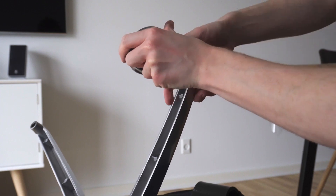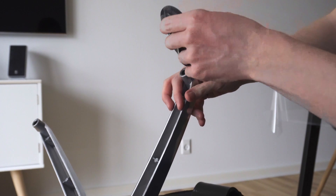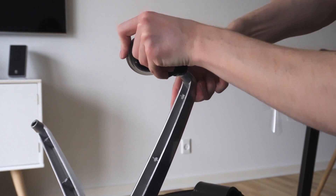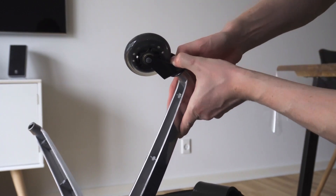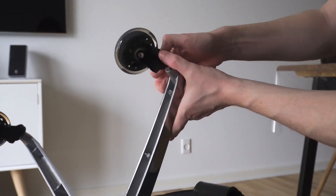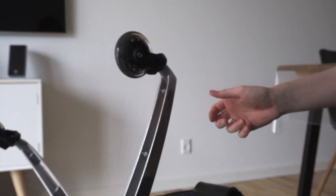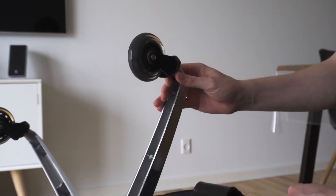While you watch me put on these wheels, let me mention some things to consider before buying. First, if your floor is uneven, these wheels are going to be a nightmare because they'll roll around all the time. Second, if you're not that tall and your chair's height adjustment is all the way down, these wheels are a little higher than normal, so this will increase the height of your chair.